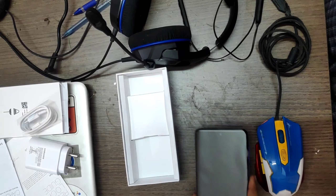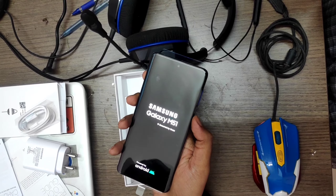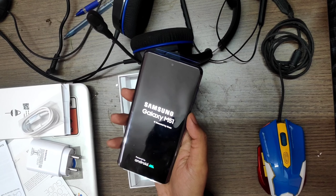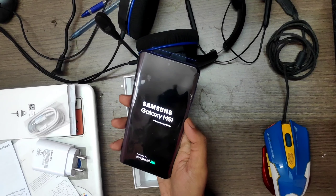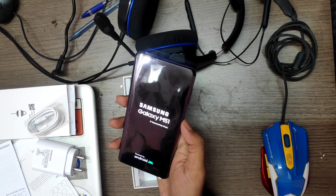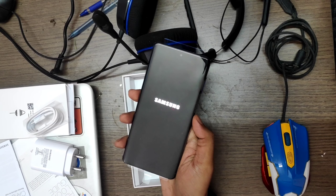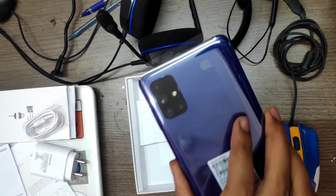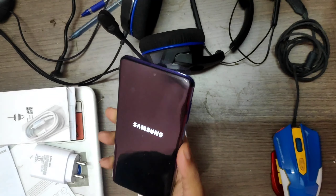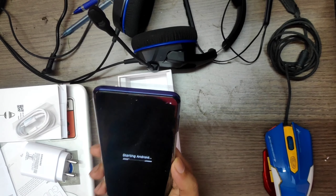So this is the phone. I'm not really an unboxer, so I won't be talking much about the phone. Booting up, we can see it's the Galaxy M51. I won't be talking much about the technicalities — you can check out different channels for that. All I'm doing is giving it away for the 500 milestone. It has a quad camera setup and volume rockers.